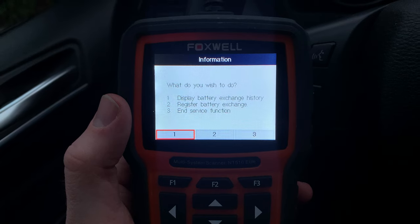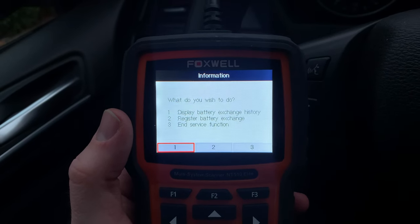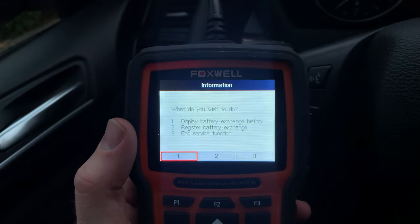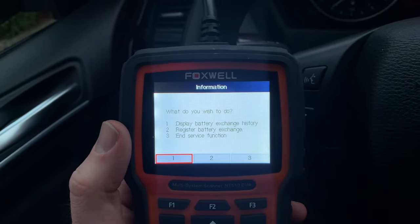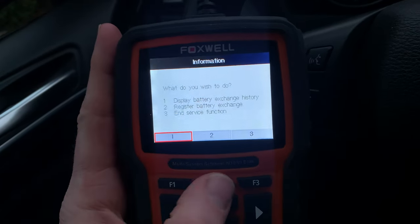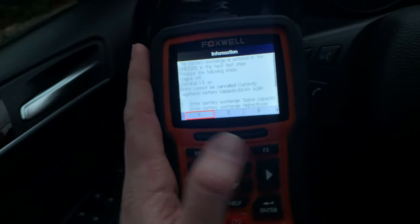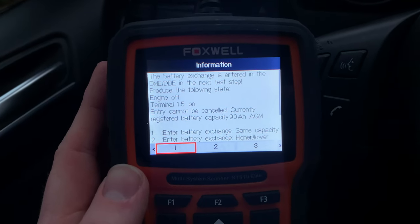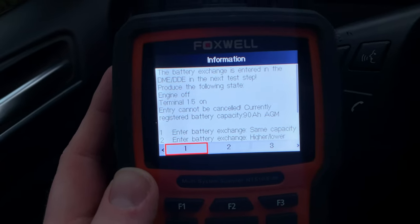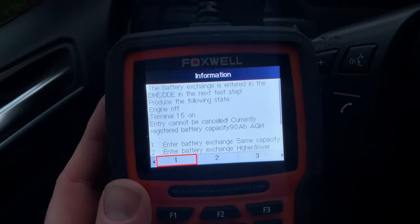Just a side note — I did previously plug this in and selected option one, display battery exchange history, and that didn't show me the last time the battery was replaced, unfortunately. But thankfully I was able to find out about that negative terminal trick. So I'm going to register the battery exchange, number two. It's currently registered as 90 amp hours, AGM. I'm not sure why it says 90 because the BMW battery is actually 92 amp hours and the replacement is also 92, but I suppose that's close enough.